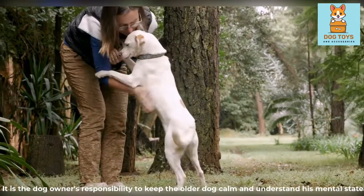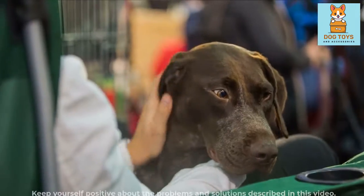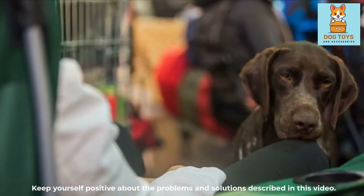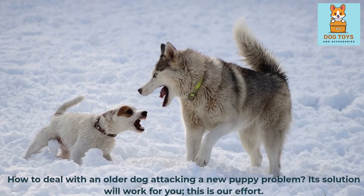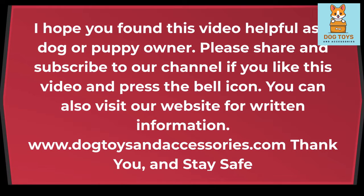It is the dog owner's responsibility to keep the older dog calm and understand his mental state. Keep yourself positive about the problems and solutions described in this video on how to deal with an older dog attacking a new puppy — its solution will work for you. I hope you found this video helpful. Please share and subscribe to our channel if you like this video, and press the bell icon. You can also visit our website at www.dogtoysandaccessories.com. Thank you, and stay safe.